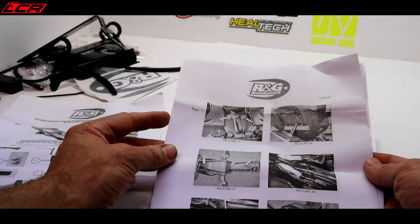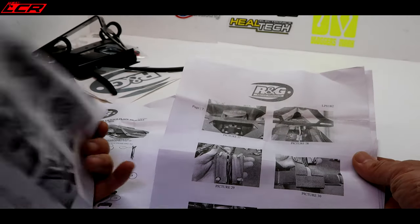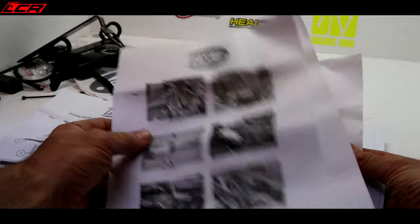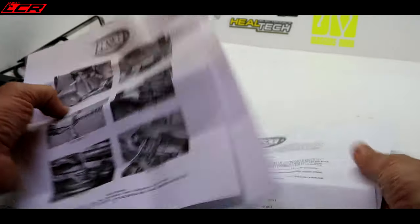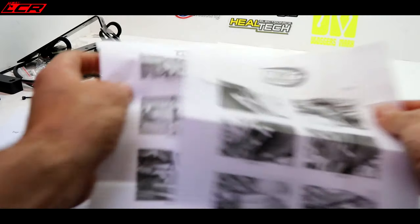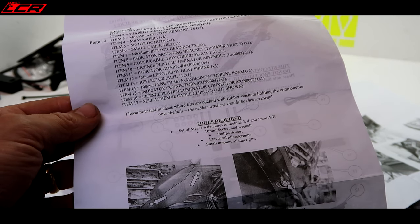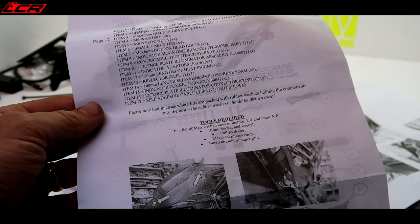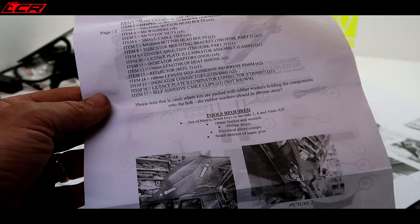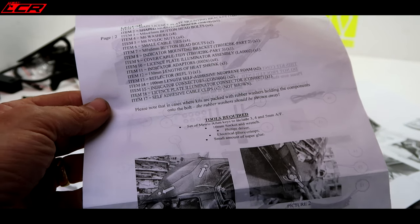What have we got to do? What is nice with these instructions is it tells you actually how to take the bike apart as well, so it's not just about fitting it — it tells you how to disassemble your bike. There's quite a lot of instructions. Tools required: a set of metric Allen keys — a 3, a 4, and a 5mm — a 10mm socket, check; Phillips driver, check; electrical pliers and crimps; and a small amount of super glue.